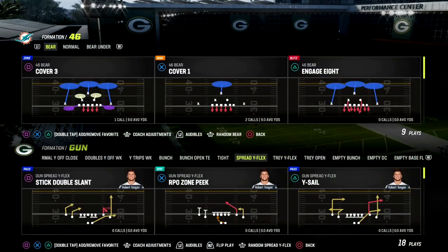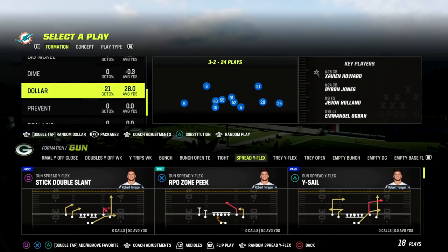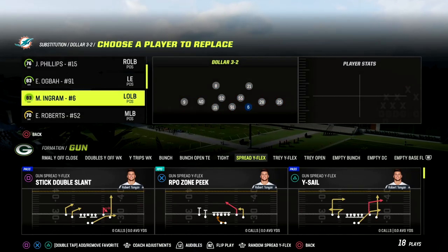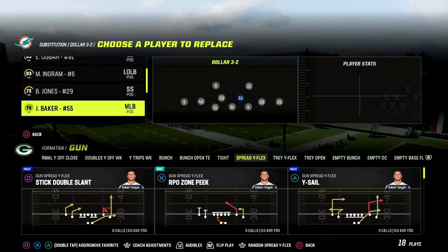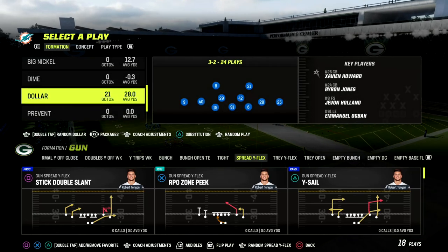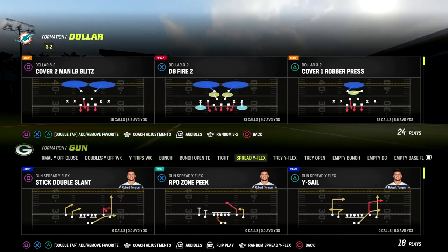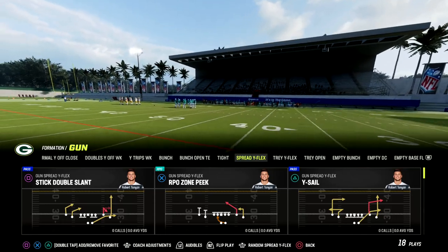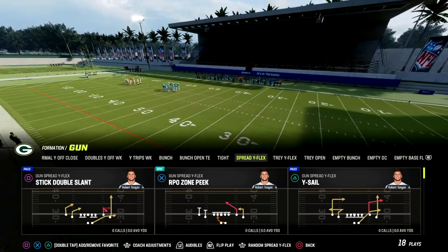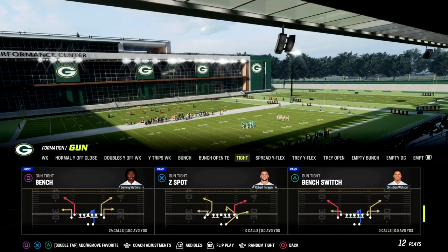In this video I'm going to show you a really effective route combination that's going to attack the meta — specifically man coverage. This play breakdown is going to be out of the Washington football team's offensive playbook. If you want to get my full Washington offensive ebook, make sure you join our Patreon — the link is in the description. The Washington playbook is really effective for attacking man coverage, zone coverage, really anything the opponent is going to send your way.